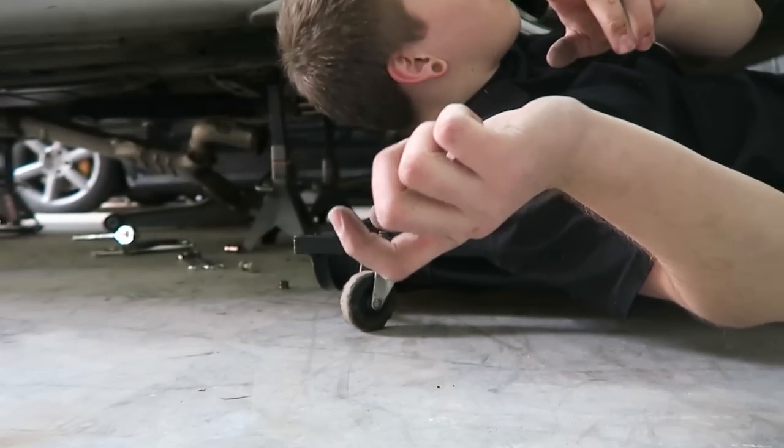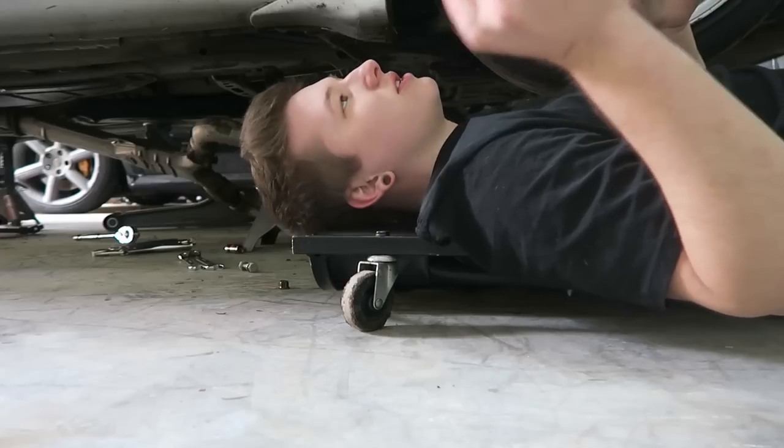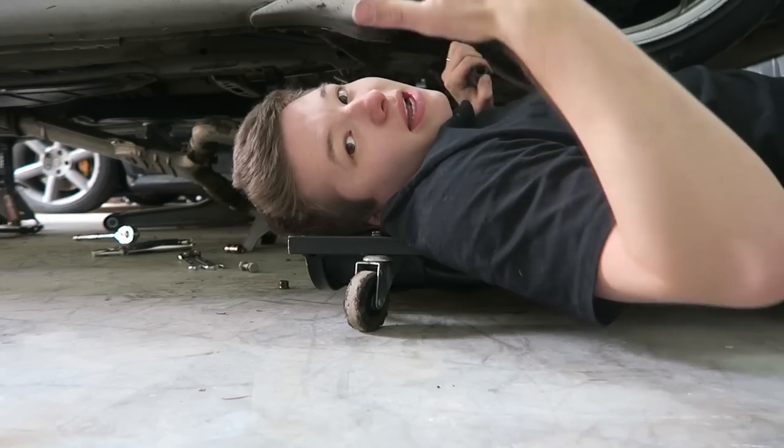I'm actually getting that rusty bolt off now. I used a half-inch drive ratchet to break it loose and now I'm going at it with the impact wrench. It's finally coming off, so I'm going to go back and get that thing removed.